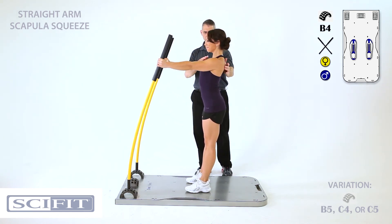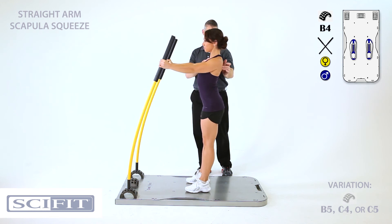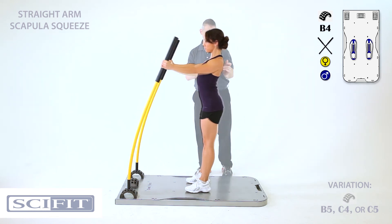Squeeze — don't bend those elbows. There you go, nice squeeze. Good, that's exactly what I want. Gorgeous.